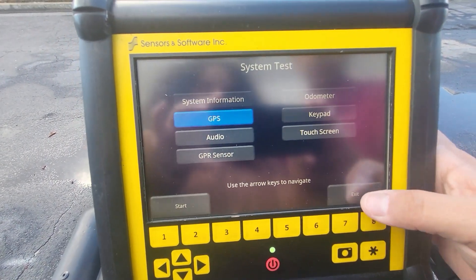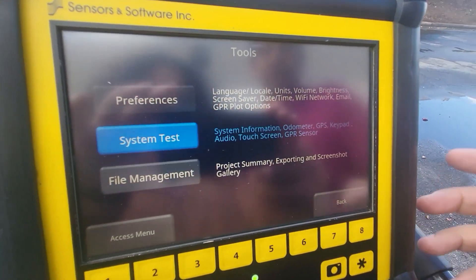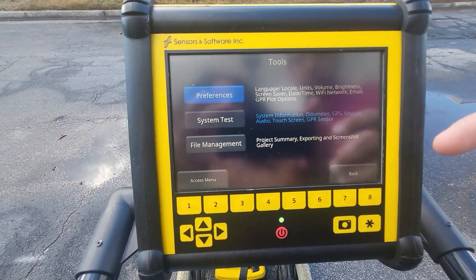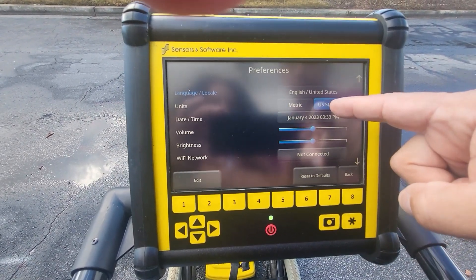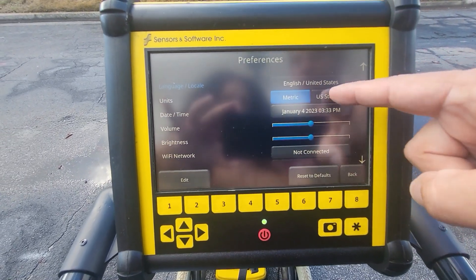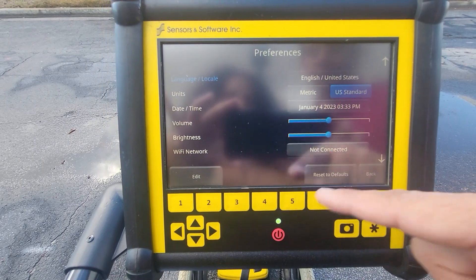If you want to change your units, you can do that in Tools as well. For example, if you want to use feet you'd select Standard; if you want to use meters you go to Metric. It's your choice and that's where you do it.